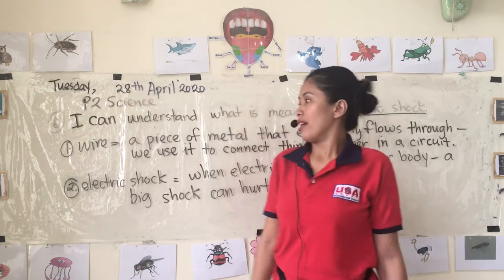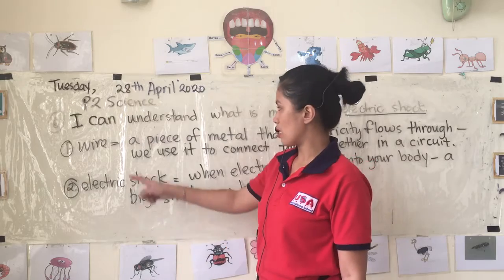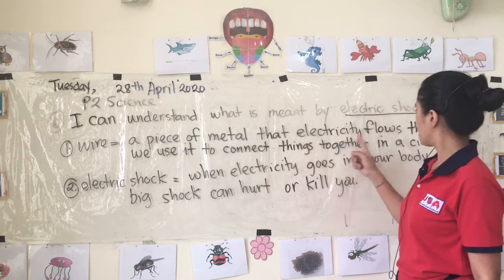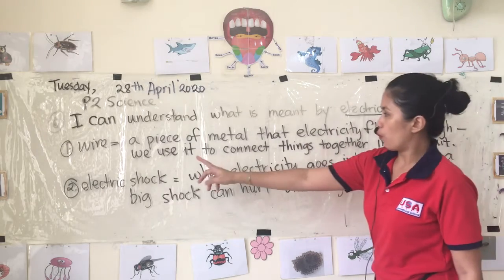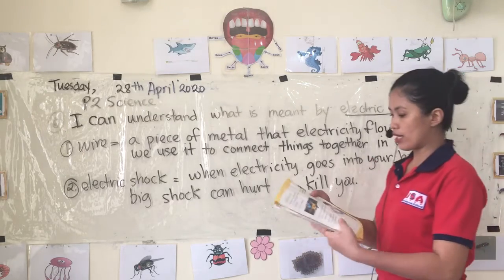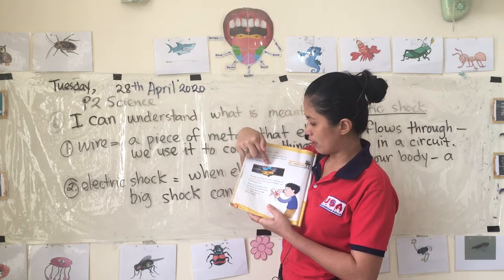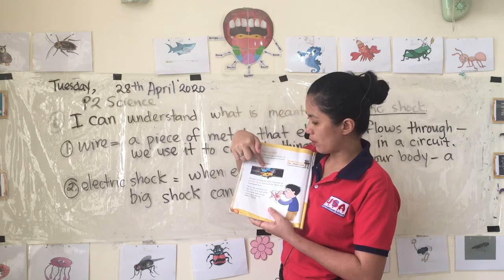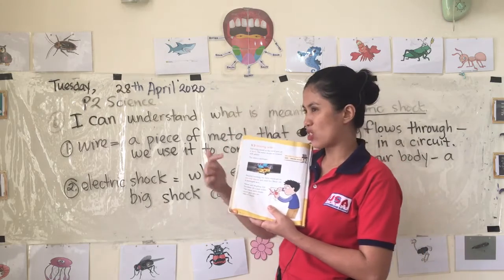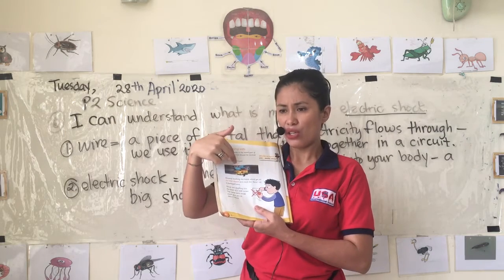So first, let's review: what is a wire? A wire is a piece of metal that electricity flows through. We use it to connect things together in a circuit. Just like on your book page 50, the wire is a metal thing and it is covered by rubber or plastic.